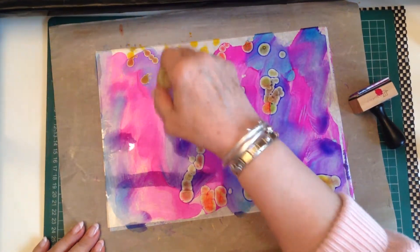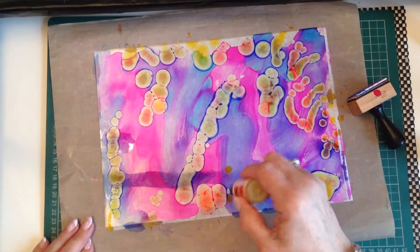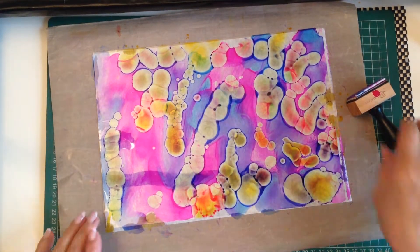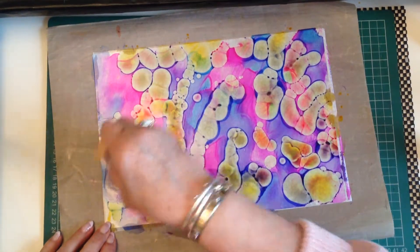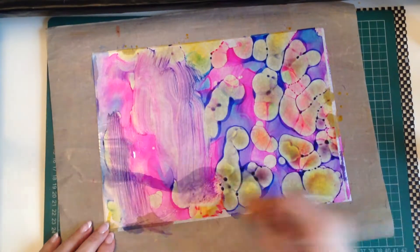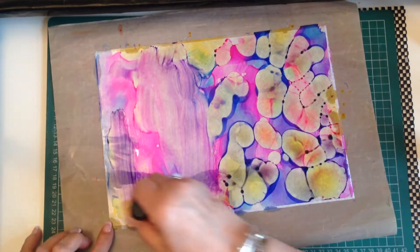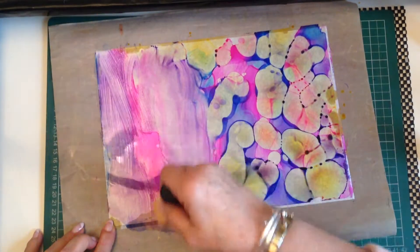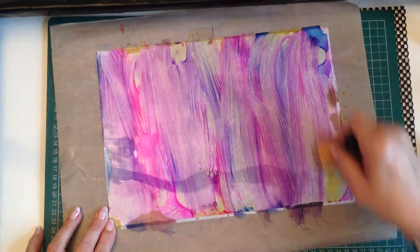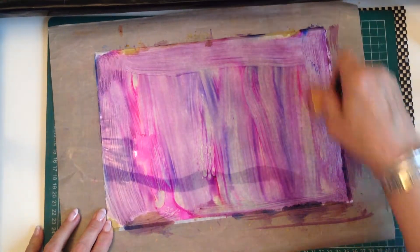You don't have to use three colours either — you can use more, or just two colours. And if you blend it like this, it's a totally different look.